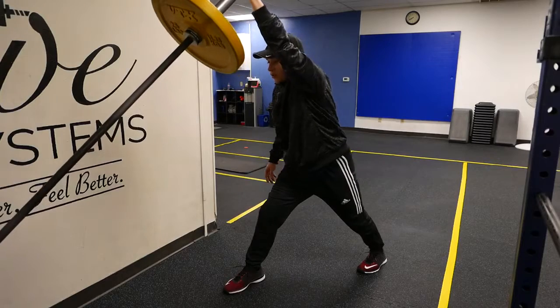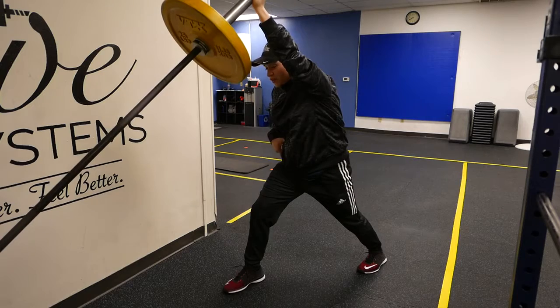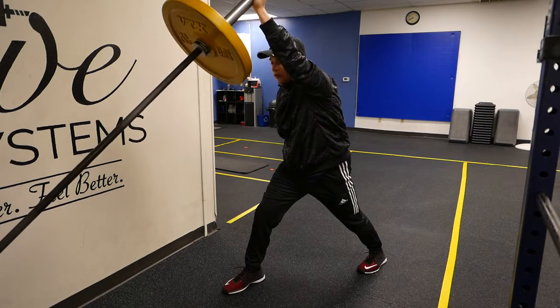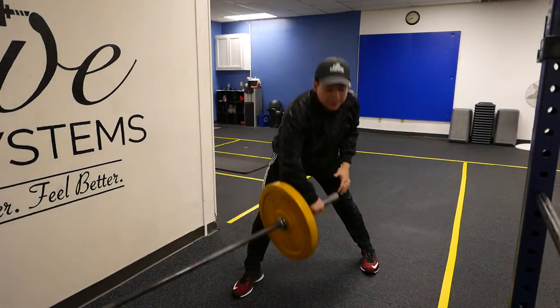Up, shrug that shoulder blade. What you don't want is arching in the back — you want to keep the rib cage down. That will help keep that glute engaged so you're nice and stable, you're not going to hurt your low back. And shrug. Much better option.